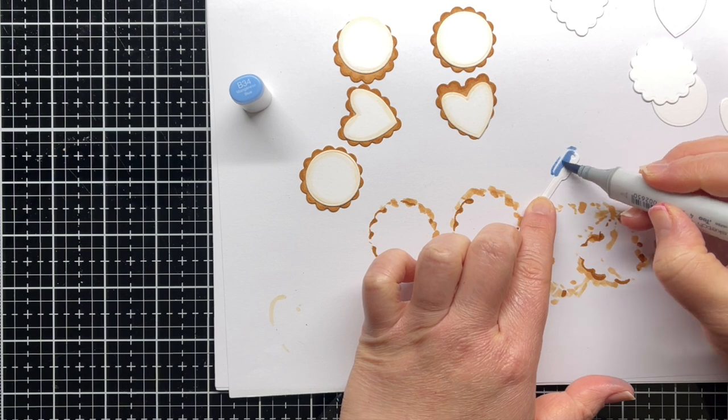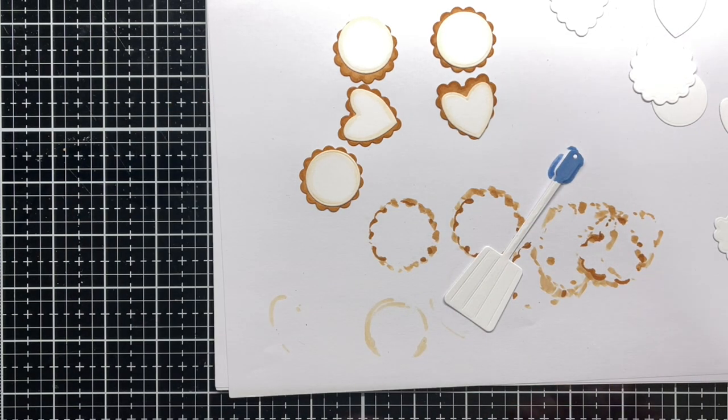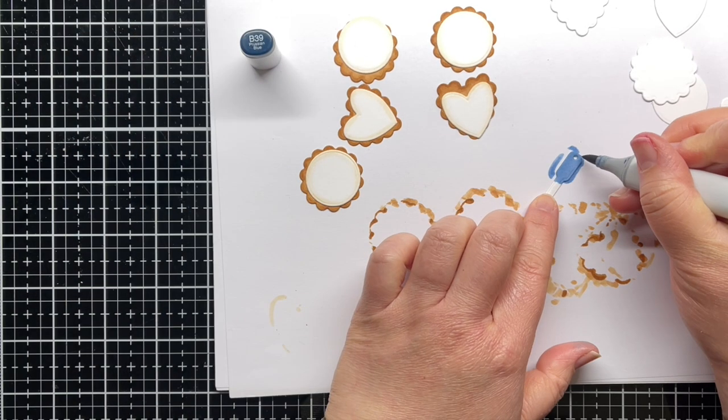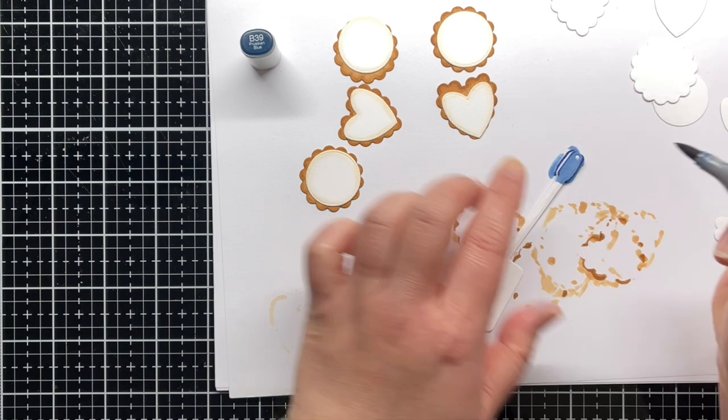Finally, I used a few blue Copic markers to add a little color to the handle of my spatula. I also die cut the spatula from silver frosted mirror cardstock, and eventually I'll cut off the blue handle and attach it to the metallic cardstock.